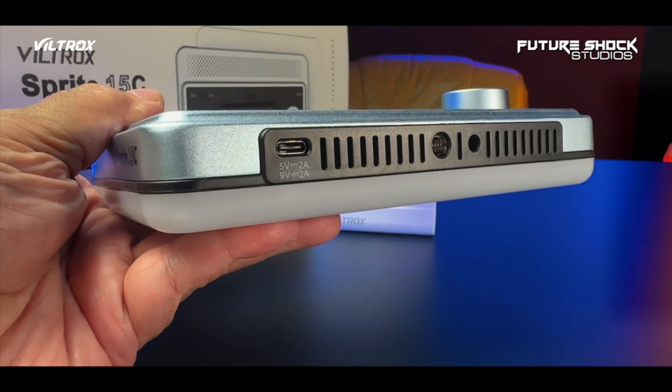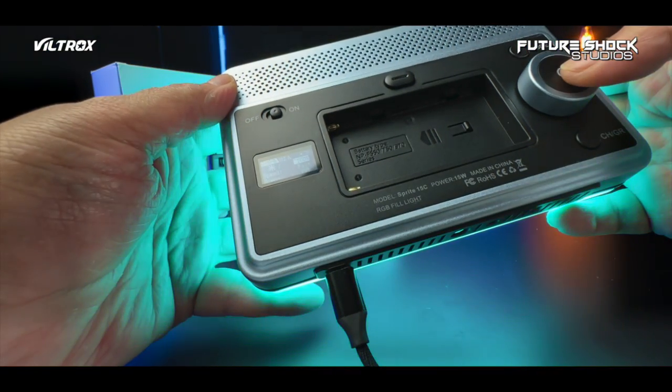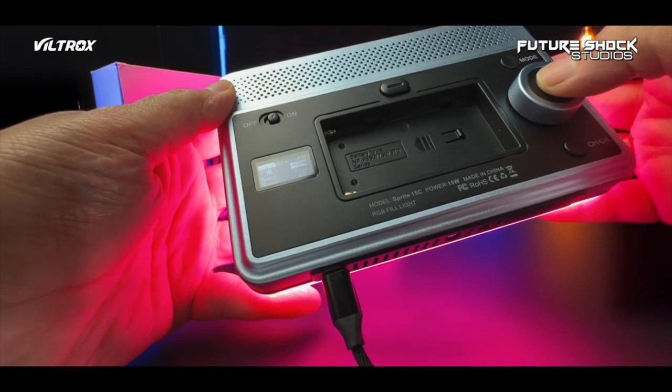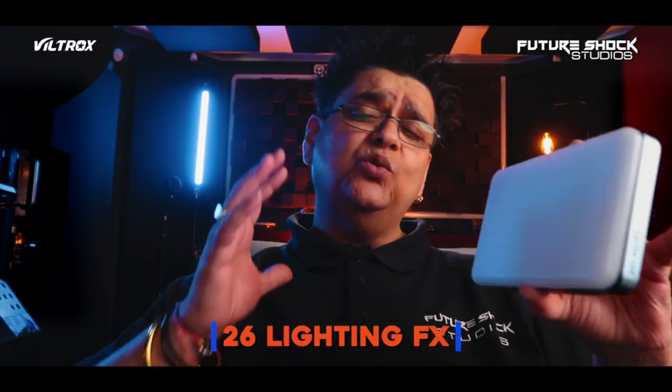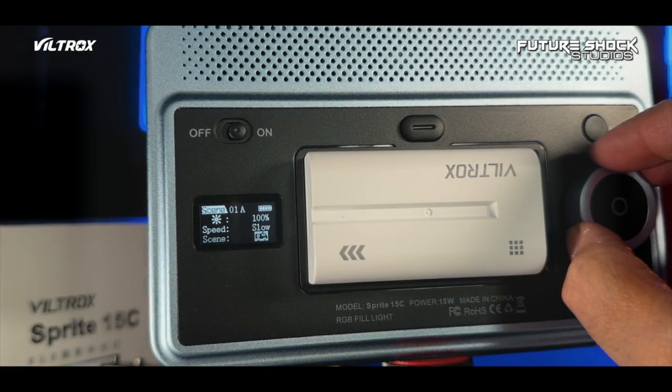You also find the Type-C charging port and a built-in cooling fan allowing for heat dissipation, making the light's working life longer. The Sprite 15C has a full 360 color mode and adjustable color temperature of 2,800 to 6,800 Kelvin. This light also comes with 26 built-in lighting effects, which include flash, candlelight, TV, fireworks, police car, and club — just to mention a few.